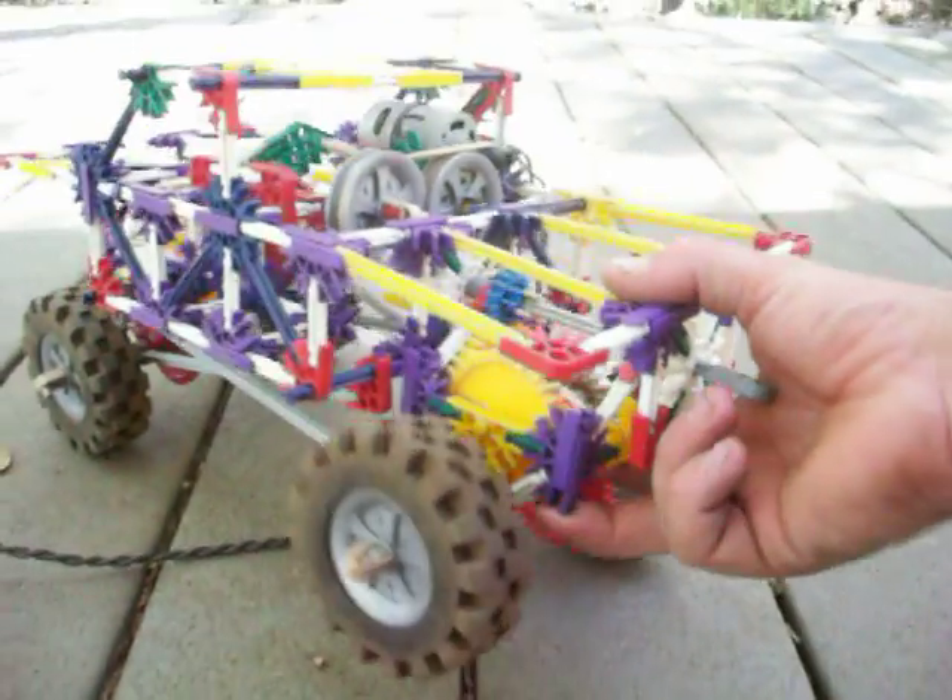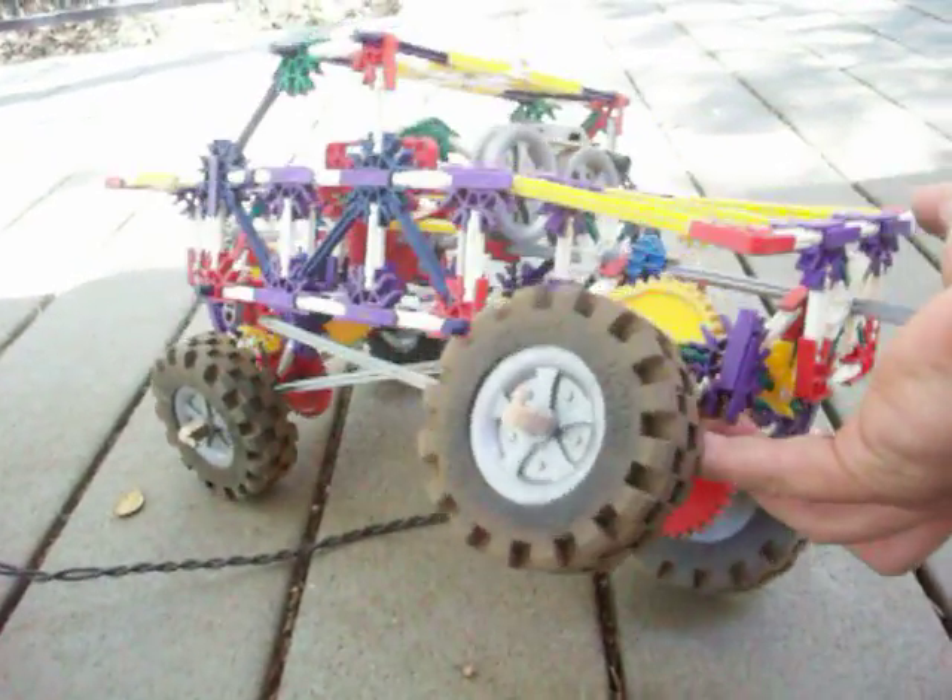It's got a rubber band drive that goes down to a common shaft, gets geared down and goes to a drive shaft that goes to the front and the back. It's got separate axle housings to let it flex out, while still retaining all of its gears without having to have any U-joints or anything, so it flexes out pretty good and it's relatively fast.